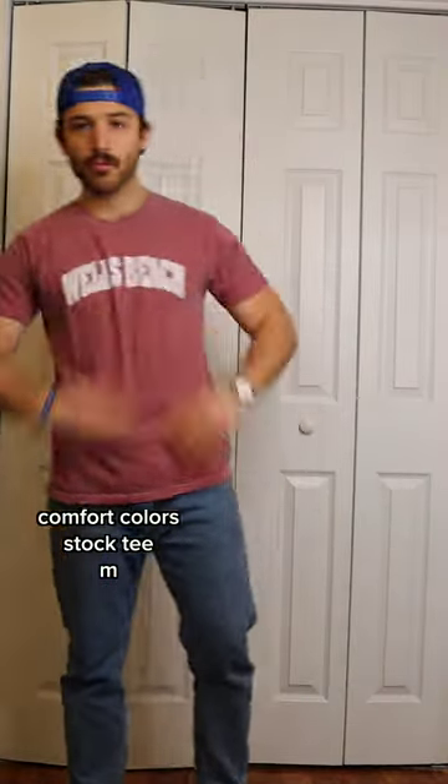This is also from H&M — it's called Conscious Choice, I believe — it's a medium. And this is a medium in Comfort Colors. I know it's a label, but if you can find these blank, they are pretty awesome.